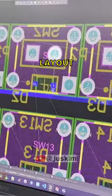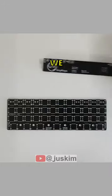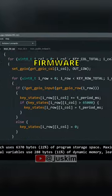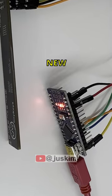First, we'll design the circuit schematic and layout for manufacturing, and once it arrives, we can solder the components onto our new PCB. Next, we'll code the firmware for our keyboard and program it onto our new circuit.